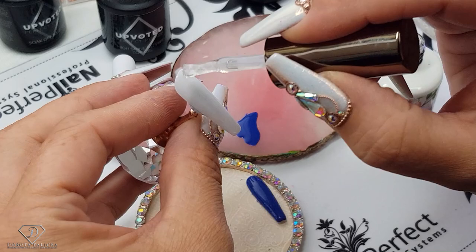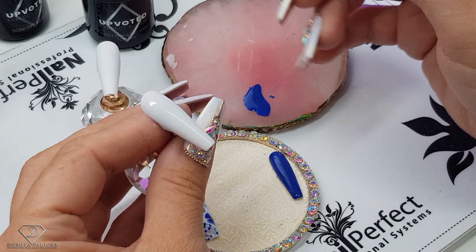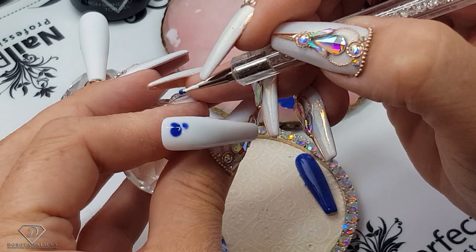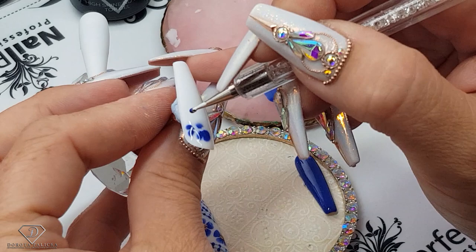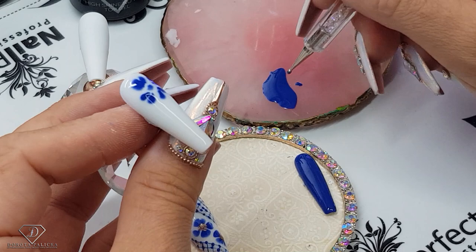Using the dotting tool we are going to paint the flowers. To make life easier for you, you can just do a small dot so you know where the flower is going to be, and then two dots almost like a heart shape — dragging it a little bit into a love heart shape — and then they will spread really nicely.